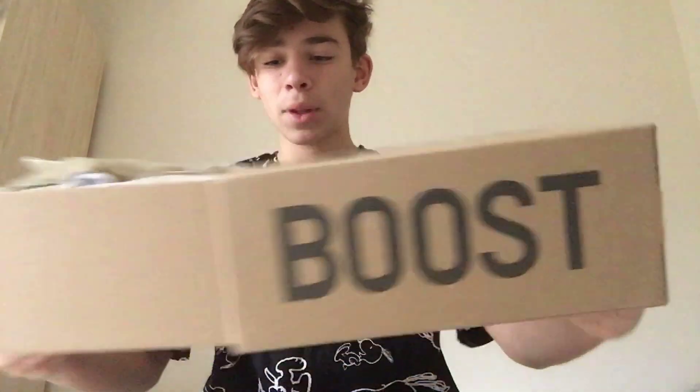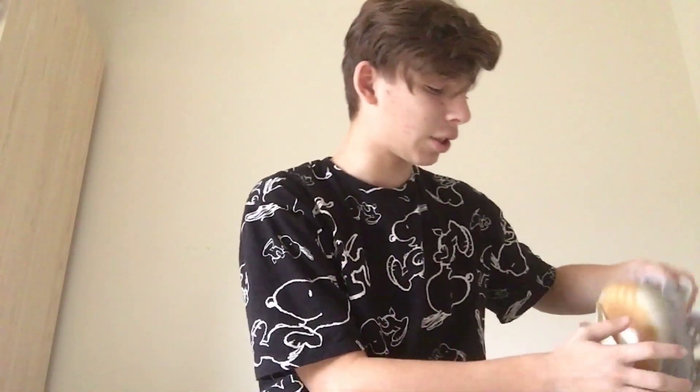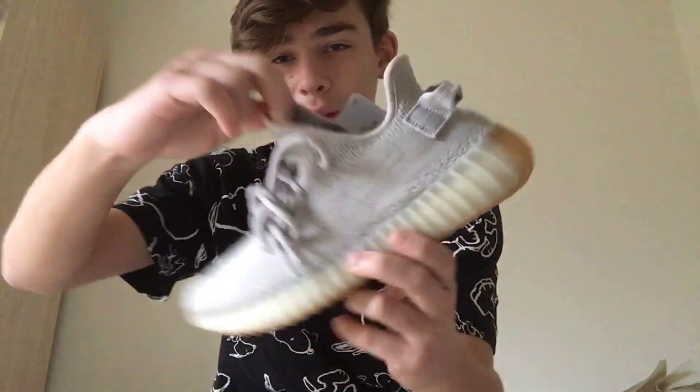I really like this colorway — I think it's a dope colorway. I know some people don't like it because it's a simple colorway and they'd rather see releases with stripes and all that. But I'm not going to talk too much in this video.